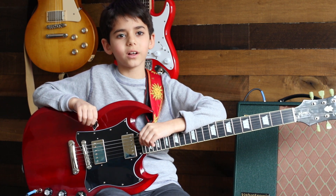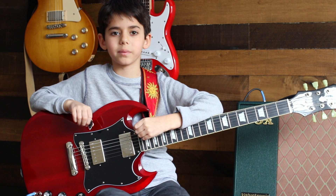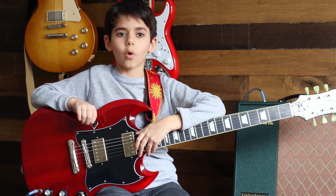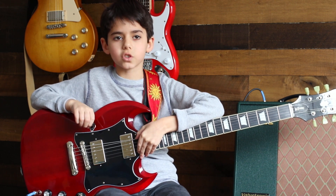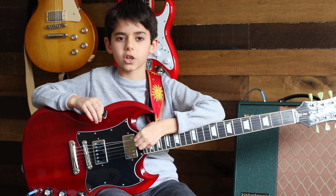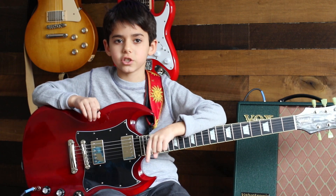Hi everybody, welcome to my YouTube channel. Ori Lahav here, and today I'm going to be playing Bad Moon Rising by Creedence Clearwater Revival. If you like this please subscribe, and if you want me to do more beginner songs, comment in the comment section below.